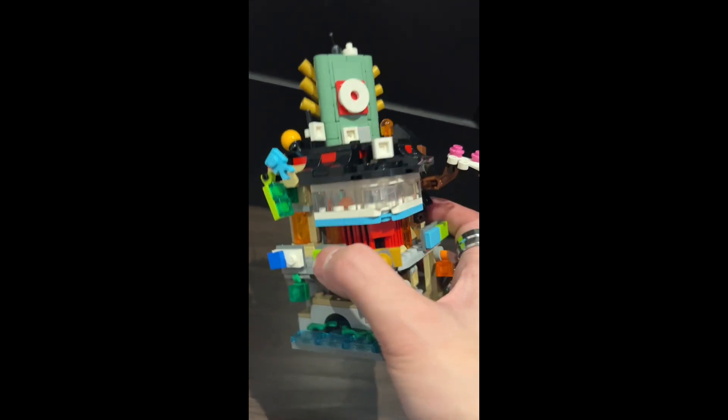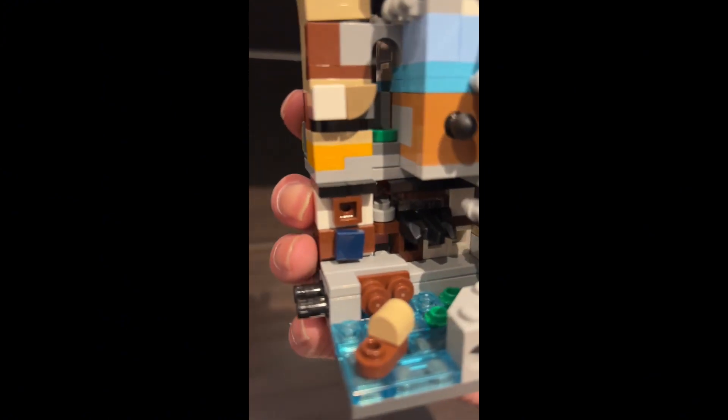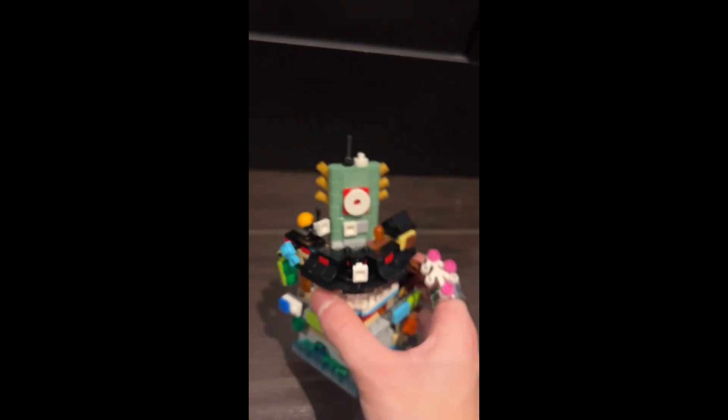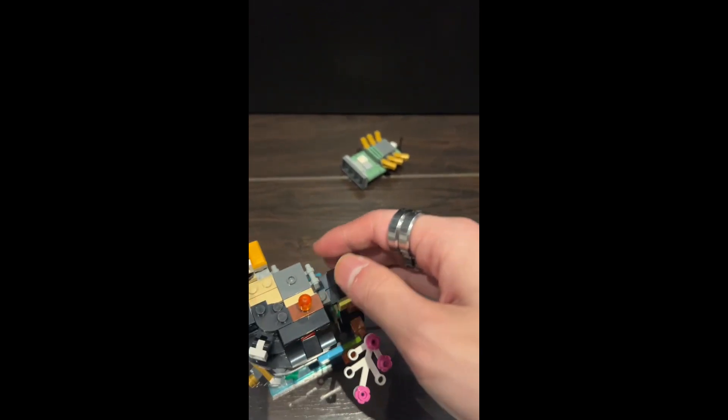It looks pretty detailed with some small parts. We have a small canal over here and small pins that could connect to other Ninjago mini cities or micro cities, whatever you call those.